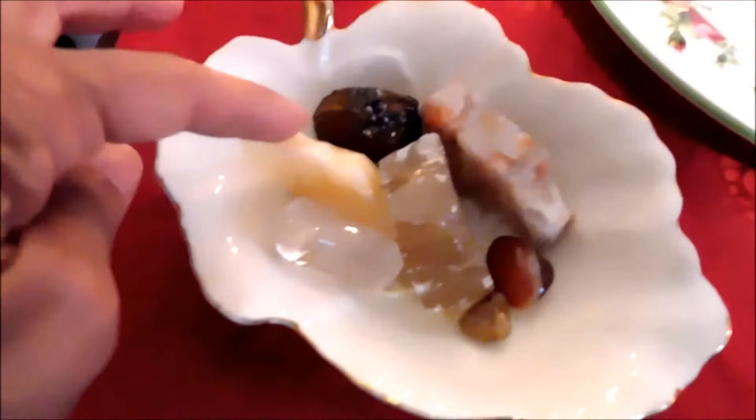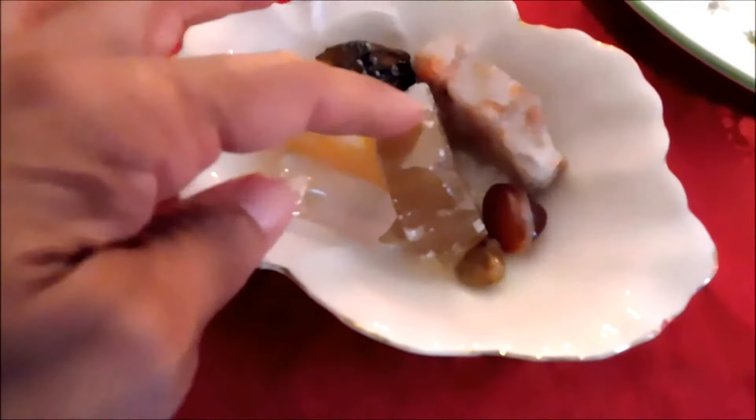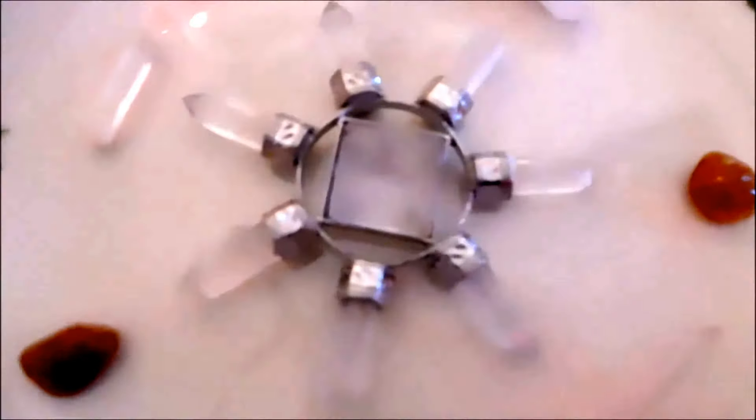I have some yellow calcite, I've got some honey calcite, and this piece right here is carnelian. Of course I also have a piece of clear quartz, which helps to amplify the energies of all of the crystals that are in there.